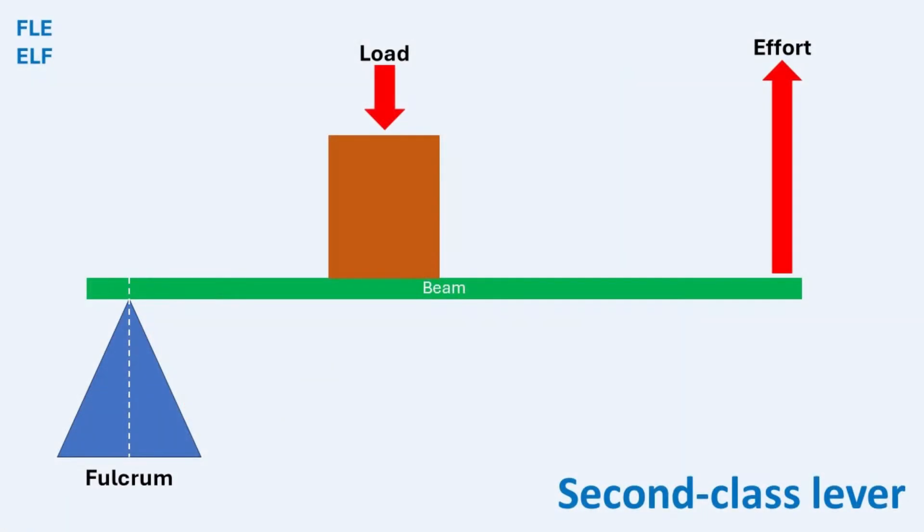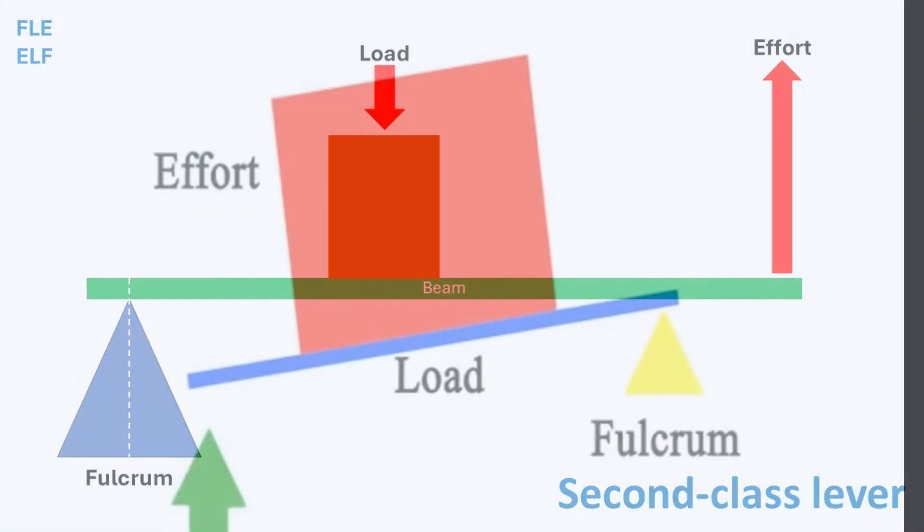In a second-class lever, the load is positioned between the fulcrum and the effort. In a second-class lever, the input and output move in the same direction.